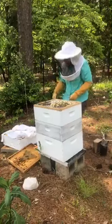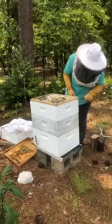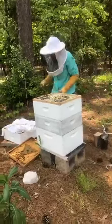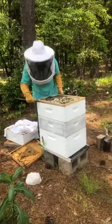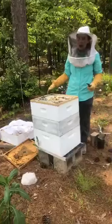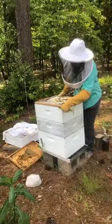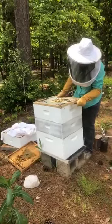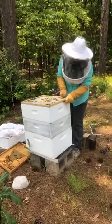Here you might notice that we have this grate on top of the hive. This is called a queen excluder. That means that the queen cannot travel up through the hive into that top box. The reason we don't want the queen going up into that box is because we don't want her to lay eggs in that box — we want that box to be only filled with honey.